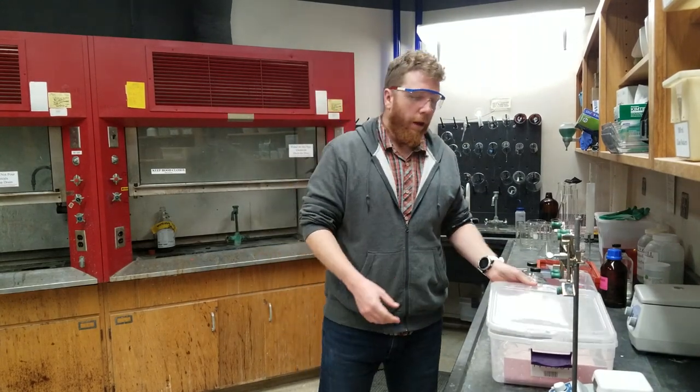Hello, it's me, Dr. Craig. I'm going to be talking about the titration experiment that you're going to be doing for experiment number five.